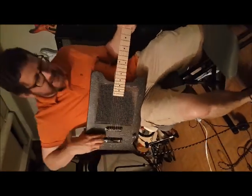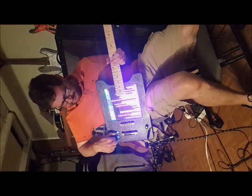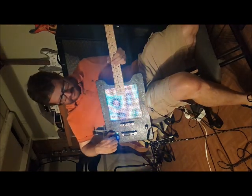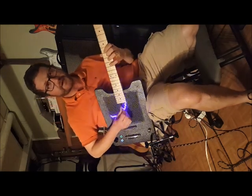Hey, this is the LED Matrix, RGB Matrix. Turn it on, a couple different patterns you can run — some text, some bubbles — it actually sounds pretty good.